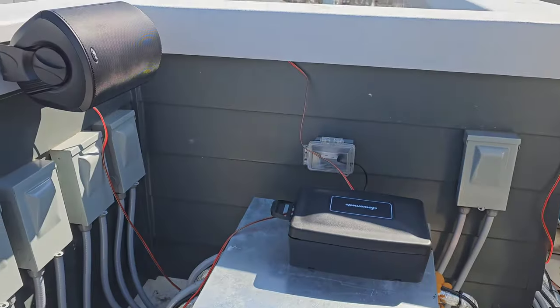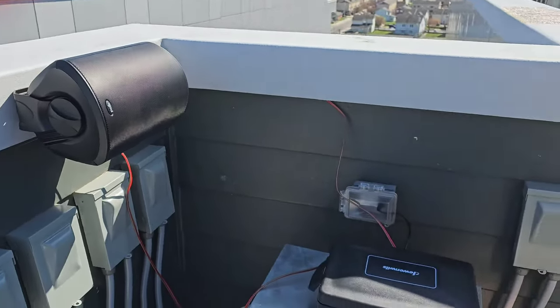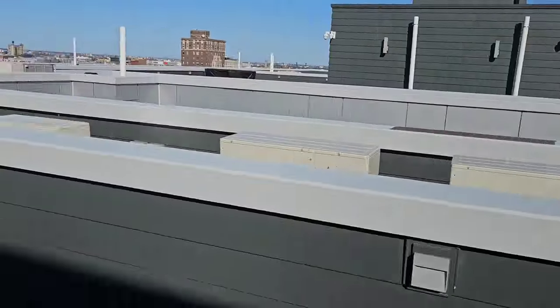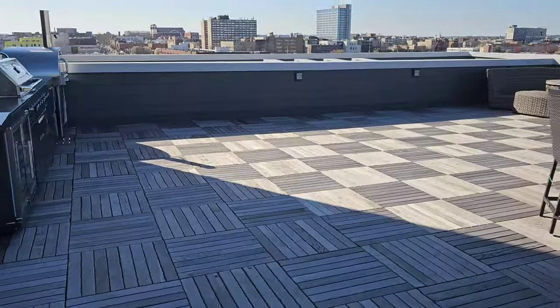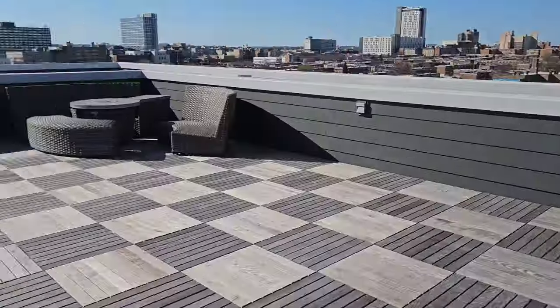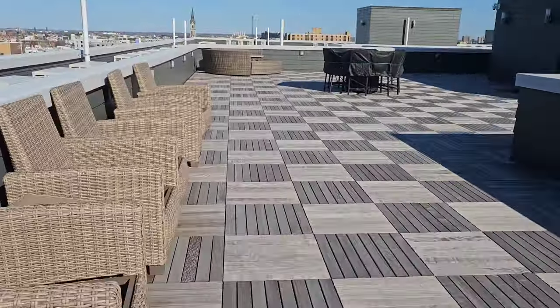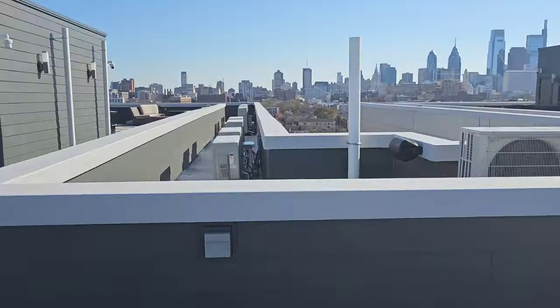To conceal all the wires from the speaker to the amp, I will be using this gap between the molding and the siding with the help of some double-sided tape. The rooftop this big could probably use more than just four speakers, but I was able to spread them out in a way where you can hear the music from any part of this deck. If I decide to add more speakers in the future, I will have to upgrade to a bigger amplifier.